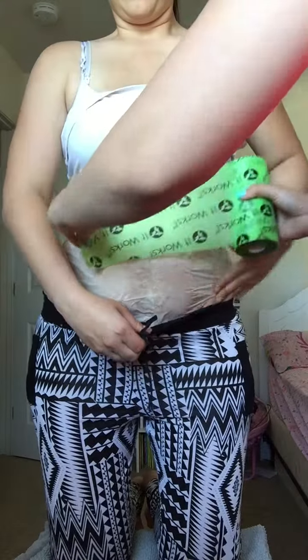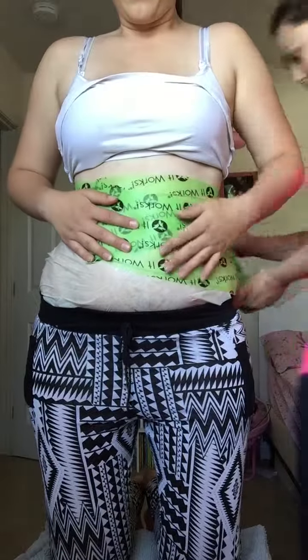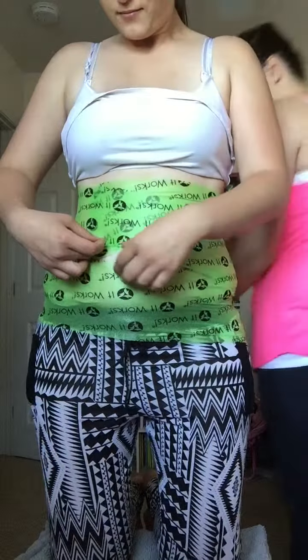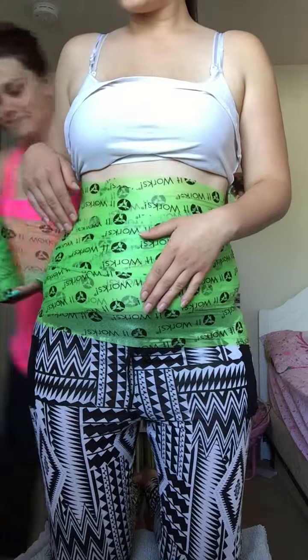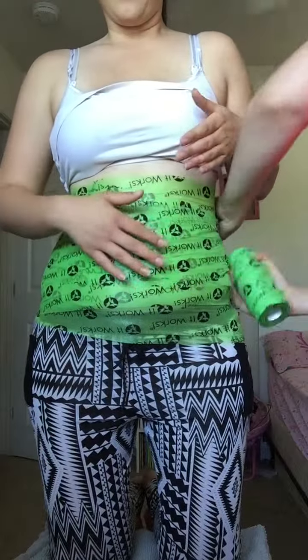First we're gonna put on defining gel, just to help the wrap stay. Cut the wrap open — it's nice and cold. Then we will open the wrap and put it cream side down, and try to get it as smooth as possible. Just smooth it on.